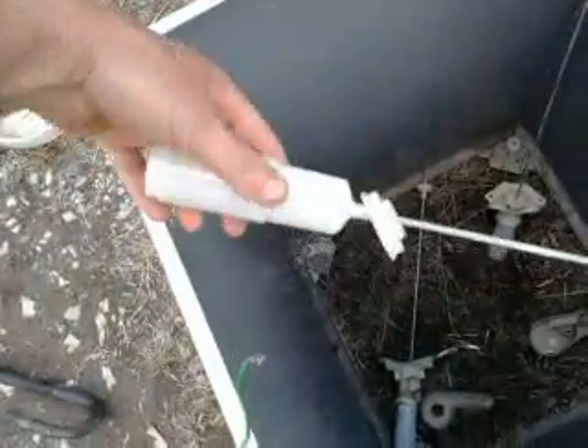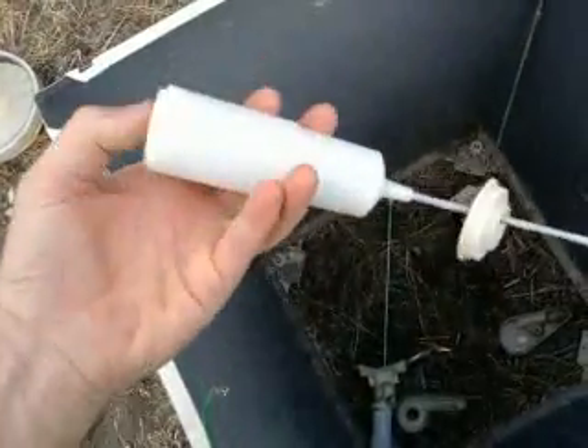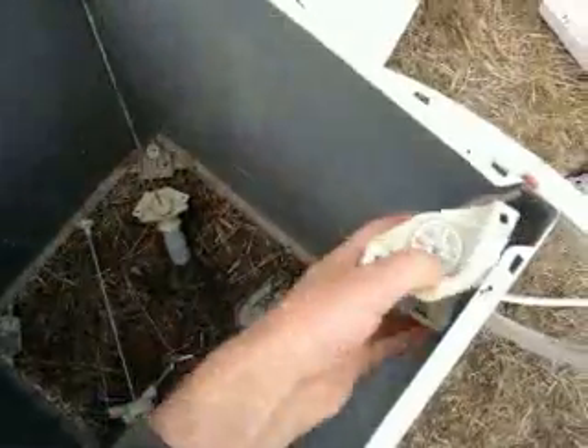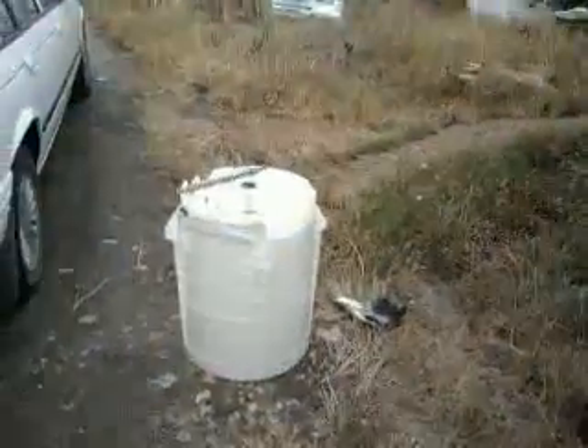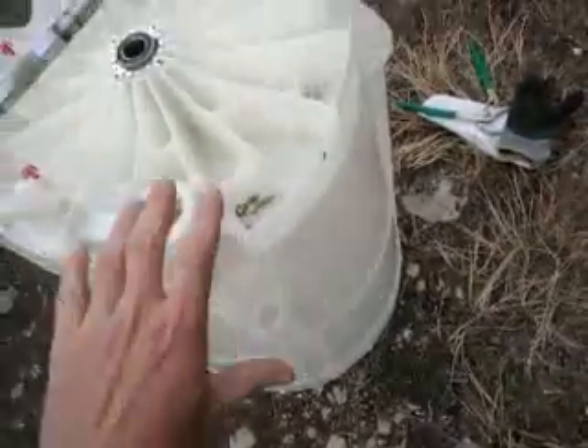You'll notice that everything is mounted off of these - there's one of these in each corner. This is basically a shock absorber, there are springs in that. This whole main assembly here is just dangling - those springy bits sit in here.